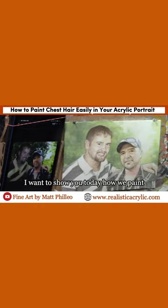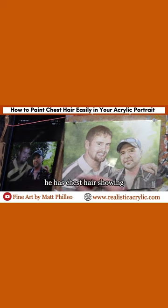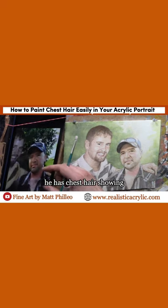Hey everybody, I want to show you today how we paint hair on a person's chest. Not something you think about that often with portrait painting, is it? But it's a necessary thing. I'm working on this 8x10 portrait of the two young men here, and on this particular person on the right-hand side, he has chest hair showing.